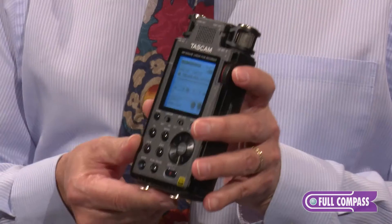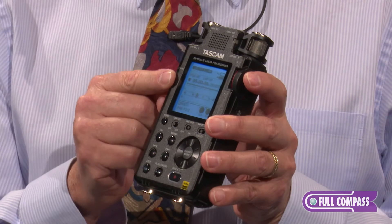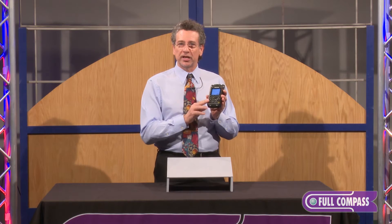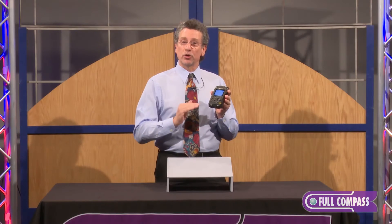First of all, this new product is in an all-metal aluminum magnesium alloy body. It has a new larger high-resolution display, and it records for the first time at 192K, so this truly does high-res audio. It also includes two of our most high-end HDDA mic preamps, and combined with the new 192K converters, it has about a 10 dB lower noise floor.